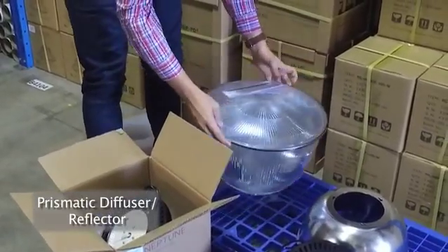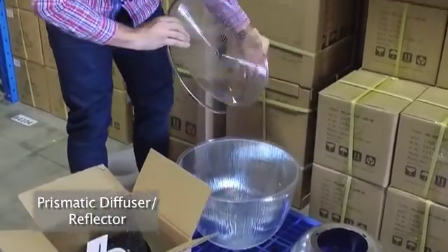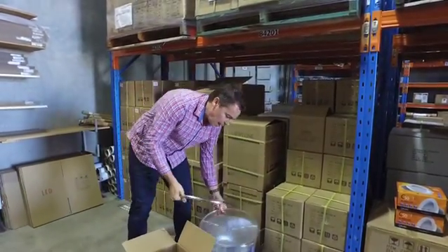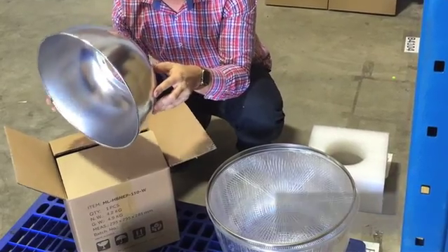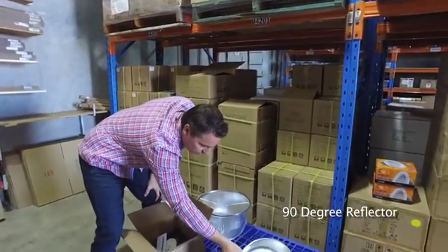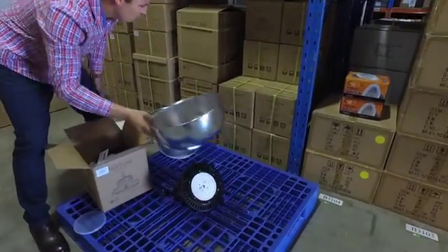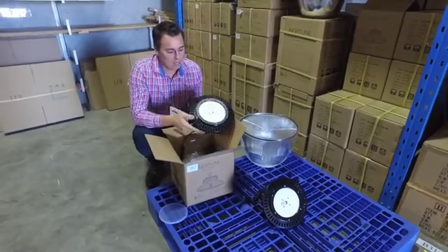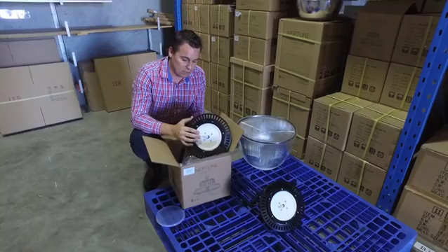Quickly talking about the reflectors and diffusers — we have two main options. There's a prismatic diffuser-come-reflector which can be turned inside or out for a convex or concave shape. Your standard purchasable reflector is a 90 degree reflector that simply adapts on by loosening three screws on the face, twisting, and then re-tightening them. Your other option is to leave the fitting as it came out of the box, which gives you a 120 degree beam angle.